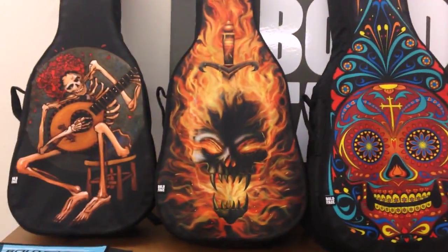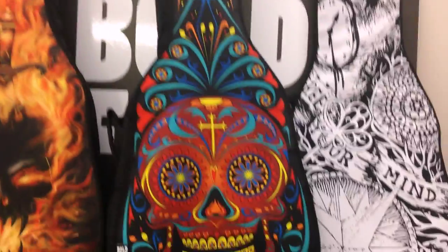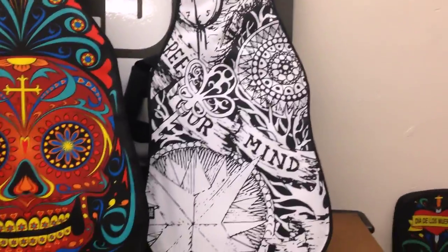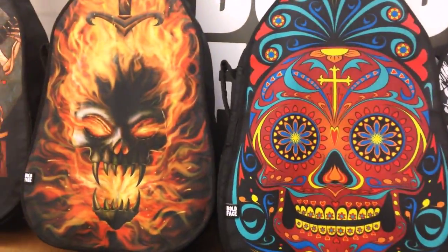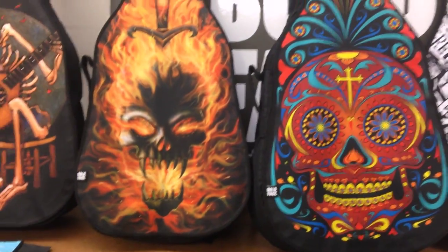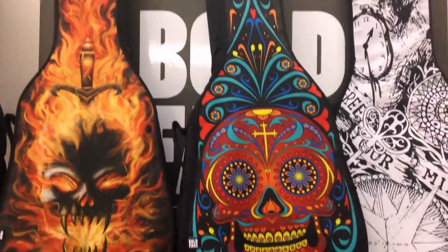Here you'll see a few of Boldface's more popular designs. As you can see, this is our Day of the Dead design, in both the acoustic and electric guitar versions. Boldface offers both electric and acoustic, and we offer the same designs on both styles of bags. If you go onto our website at boldfacegear.com, you'll see dozens of these great designs — we have something for everyone.